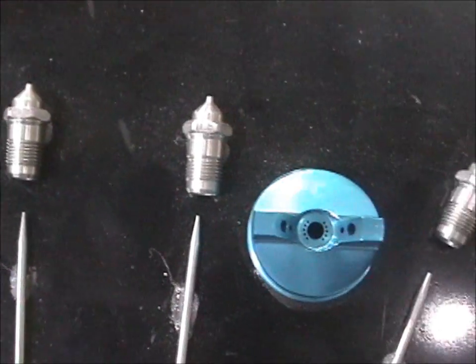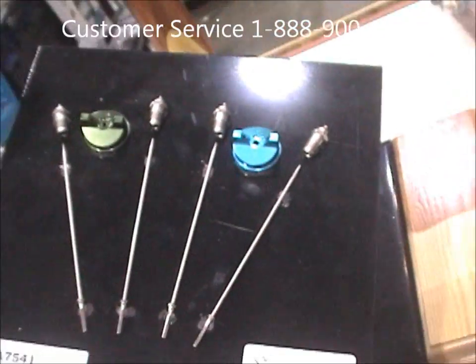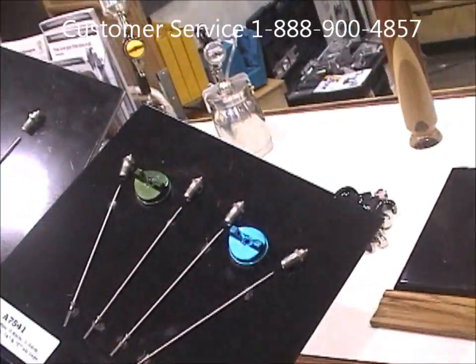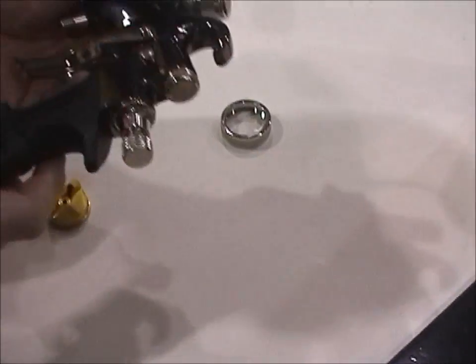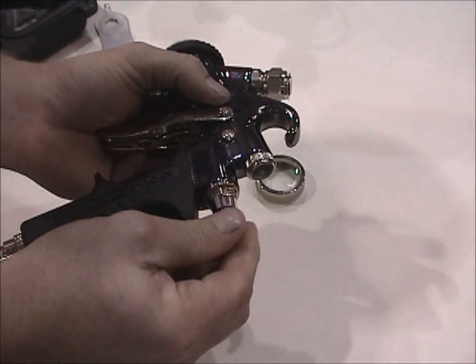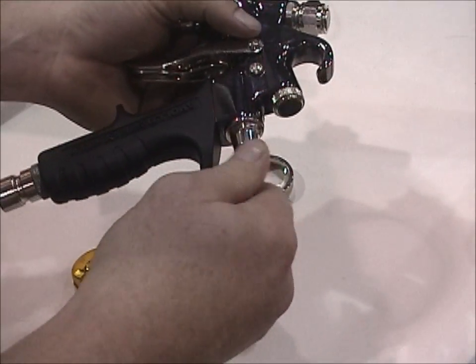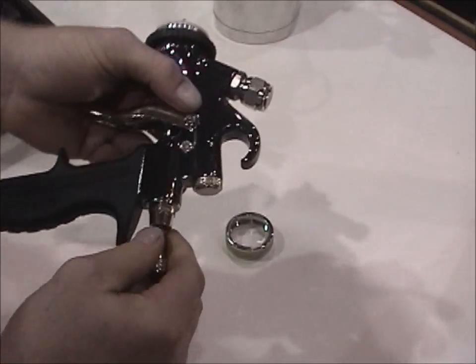If you have any questions on the needle, refer to your manual. Feel free to give us a call and we'll provide tech support — just ask for Jason. Next, we're going to finish disassembling the gun. We'll remove the thumb screw from the back side of the gun, which will allow us to remove the needle.